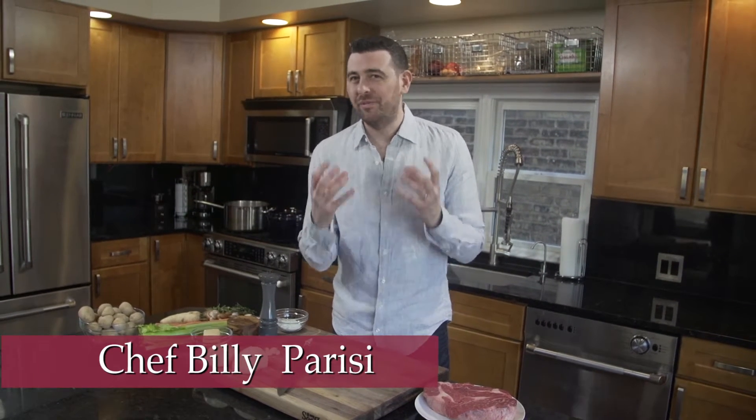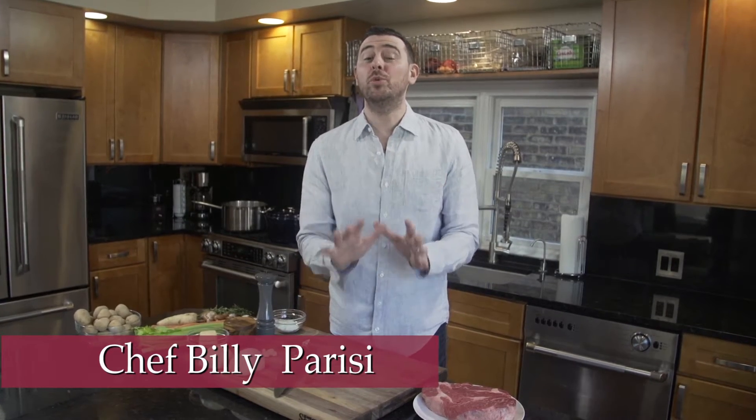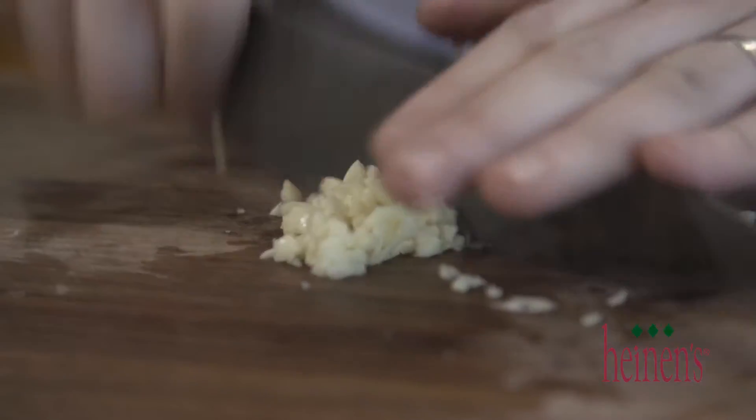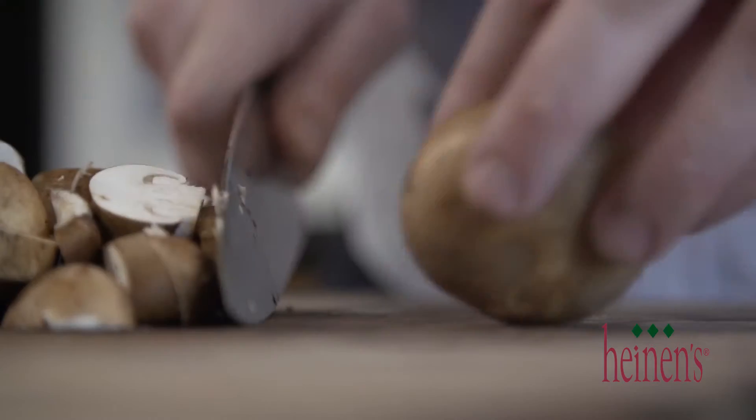There's nothing more comforting than an old-fashioned pot roast and I'm gonna show you just how easy it is. We're gonna start by slicing up a sweet onion, mincing up some garlic, and slicing some cremini mushrooms.